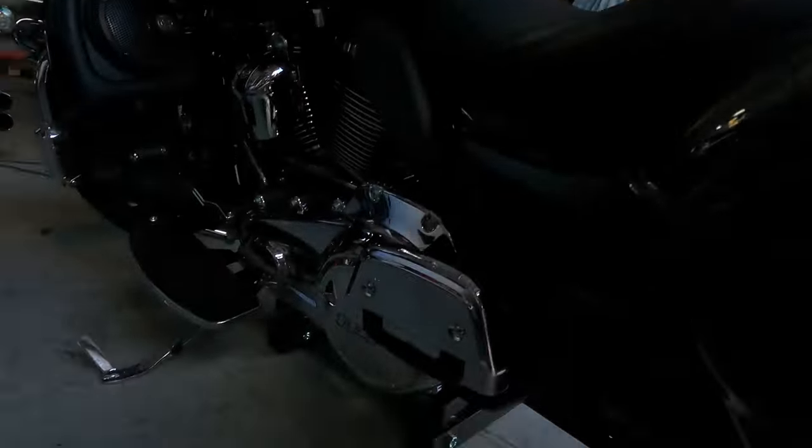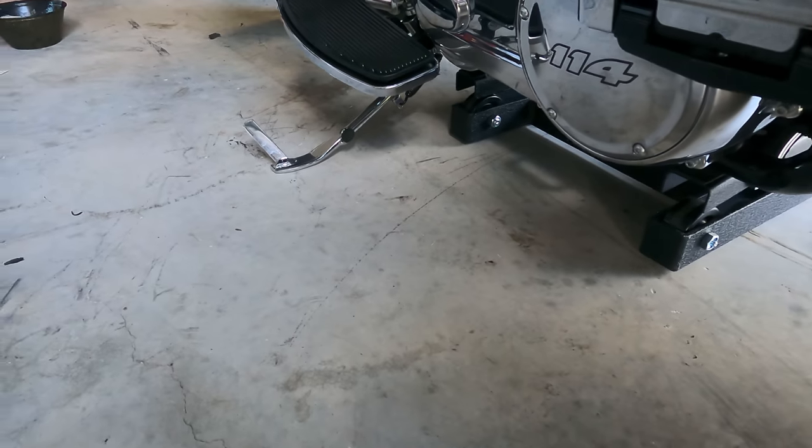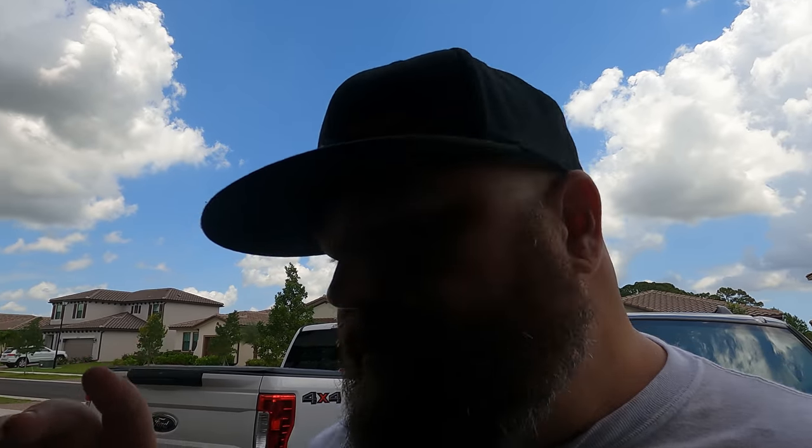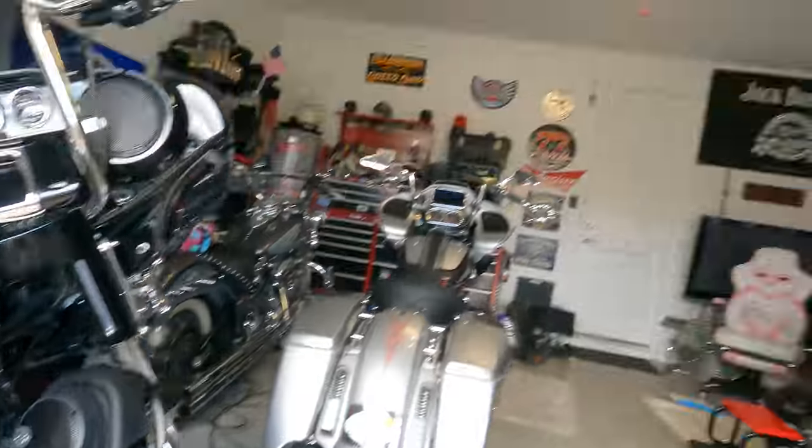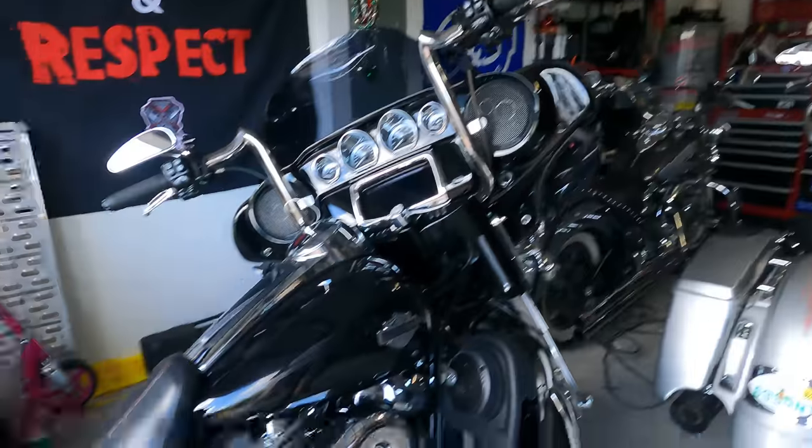Once you've done this several times you probably won't have to check, but I like to take a peek and confirm the jack is sticking out from under the frame — not just using the kickstand as a pole vault to lift the bike up and over. I'm just verifying that's not going to happen. And yes, to one person's question, those are rubber pads — it's not steel on steel.